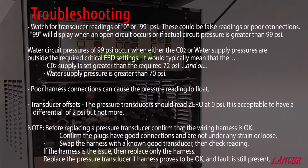Watch for pressure transducer readings of 0 or 99 PSI — these could be false readings or poor connections. 99 will typically display when an open circuit occurs, or if actual circuit pressures are greater than 99 PSI. A water circuit pressure of 99 PSI occurs when either the CO2 or water supply pressures are outside the required critical FBD settings — typically CO2 supply set greater than 72 PSI and/or water supply pressure greater than 70 PSI. Poor harness connections can cause pressure readings to float. If the pressure transducer should read 0 at 0 PSI, there should be no offset; a differential of 2 PSI is acceptable, but no more.